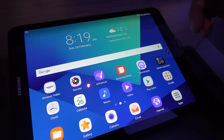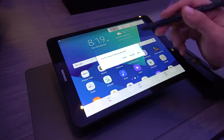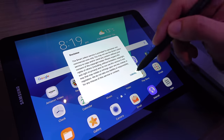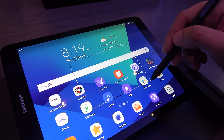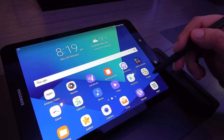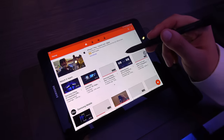You can take a picture of the current screen and write on it. All the features you have include Smart Select, where you can select which kind of photo you want to take. It's also very interesting because if you go to, for example, a YouTube video, you can take a snapshot of the video and use it as a thumbnail.